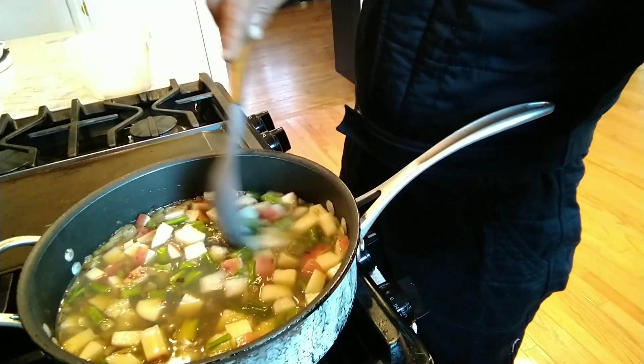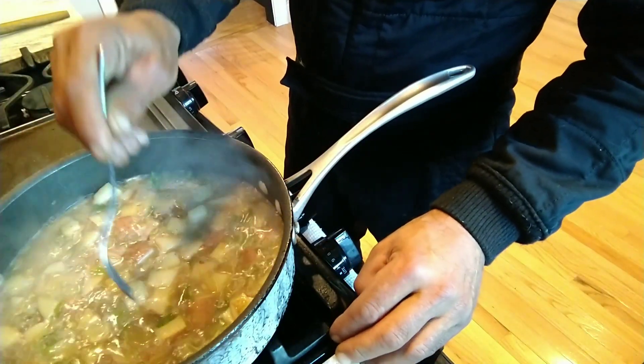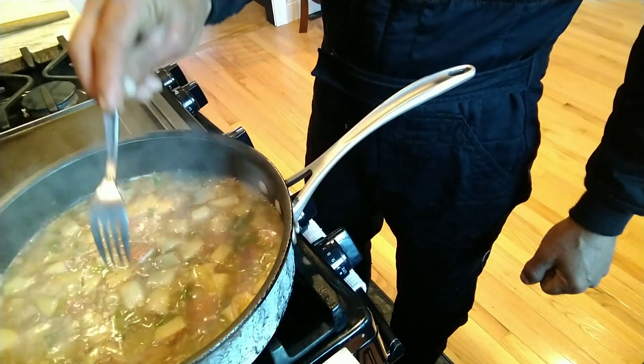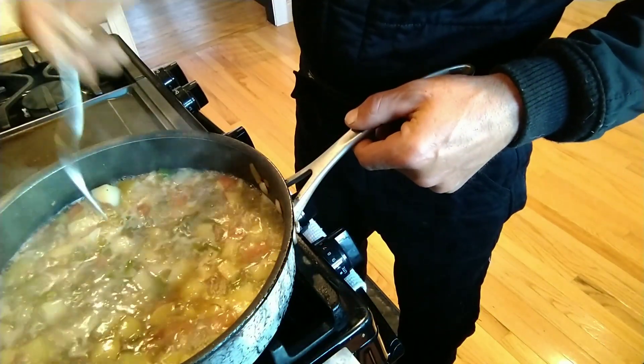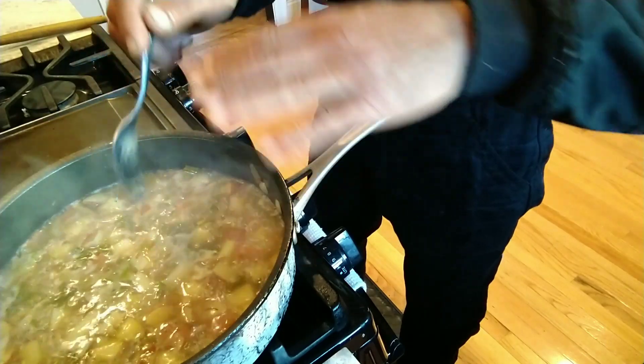We'll let this simmer until the potatoes are almost fork tender. While we're waiting — if you're halfway through this video and you're liking it, give me a high five by clicking the subscribe button and give the video a thumbs up. Almost burnt my finger there. The potatoes needed a bit more time, but now they're nice and fork tender — beautiful.